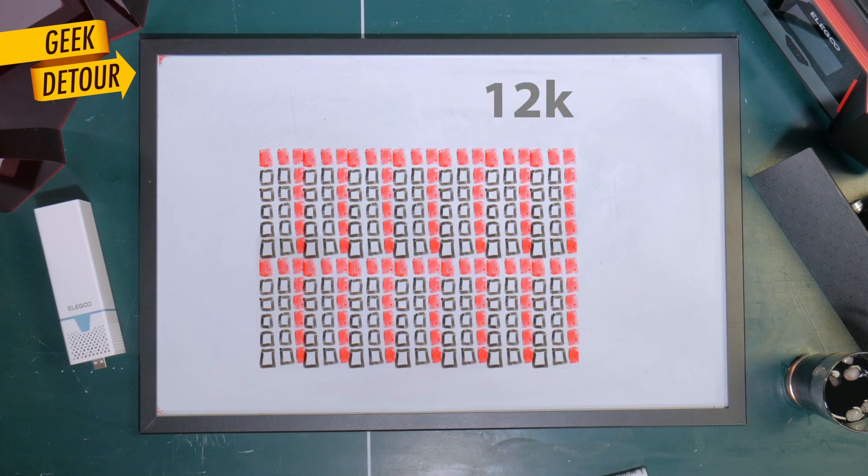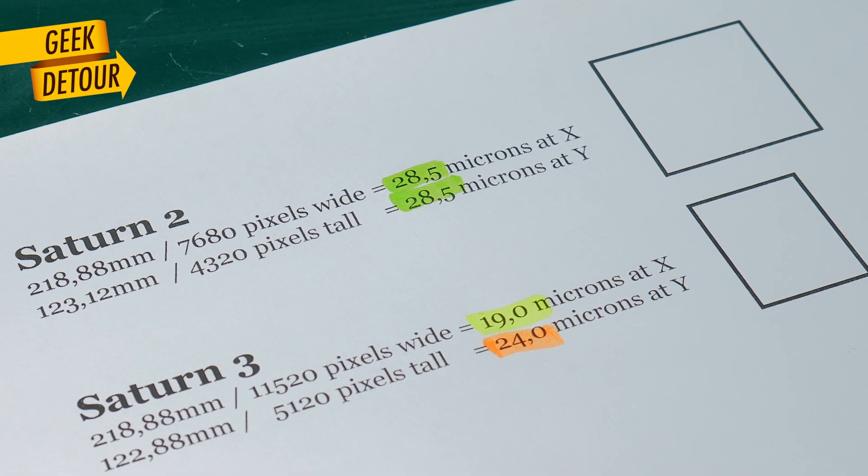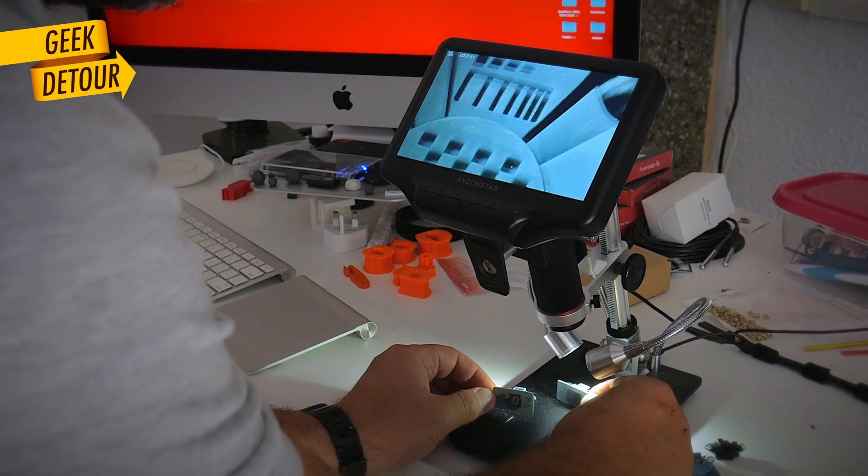So now we have rectangular pixels — the X axis has more resolution than the Y. I tried to see if I could notice that difference on actual prints, but I couldn't.